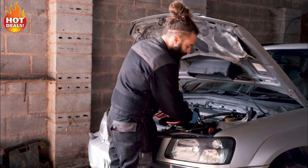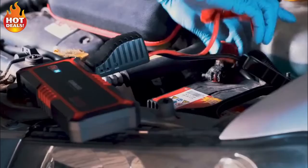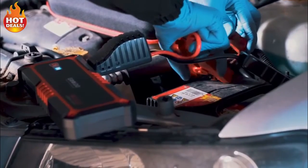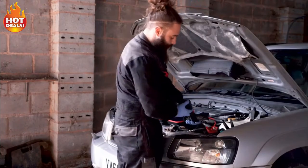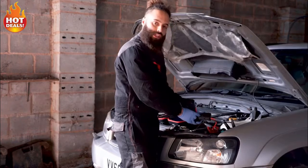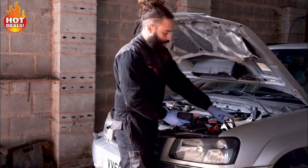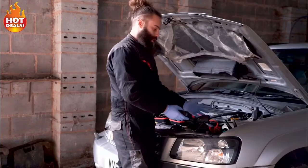On the battery you've got two little covers — one covering your positive port and one covering your negative. Put red to red, positive to positive, black to black, negative to negative. On the side of the smart cables you have two little lights: one that says 'reverse' and one that says 'correct.' If you've got your cables on the correct way around, you should have a green light showing you that you're ready to jump-start the car.